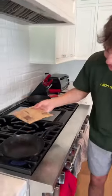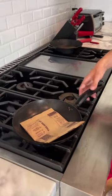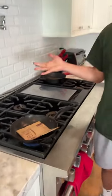Does that actually work? Let's find out. So we have the popcorn bag here and we're going to put it on the pan, and now we just let it heat up. We got the fire going and we'll see if the popcorn pops.